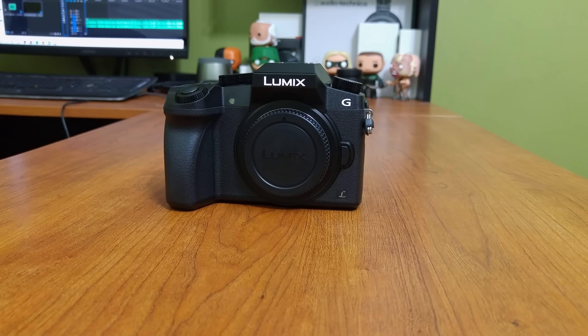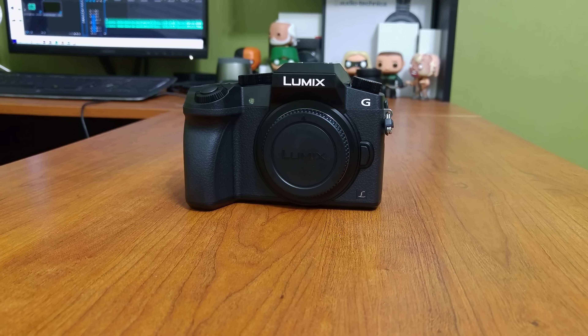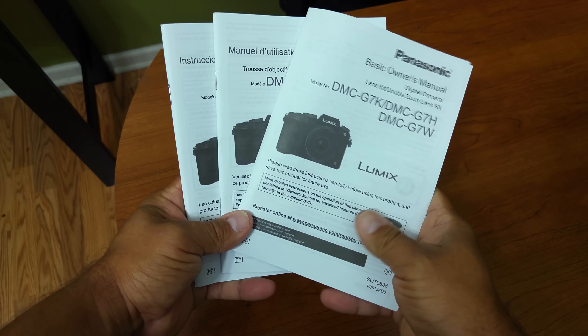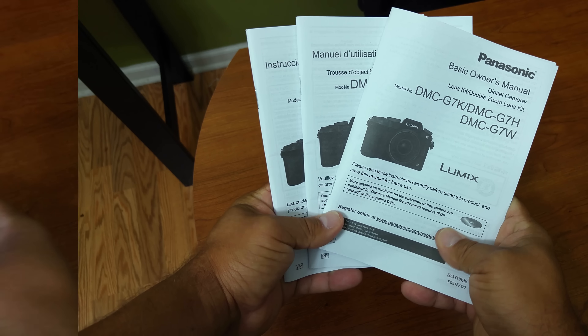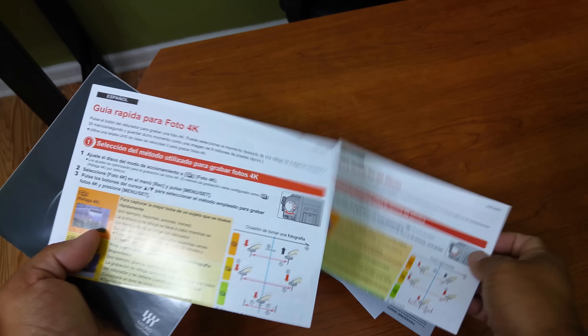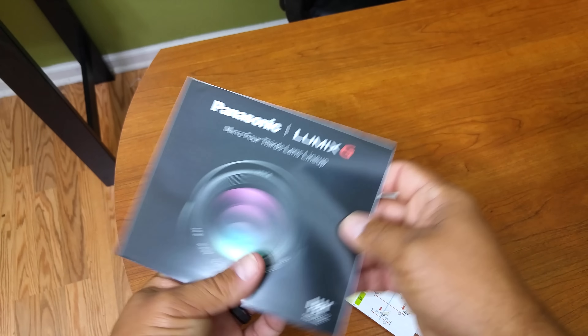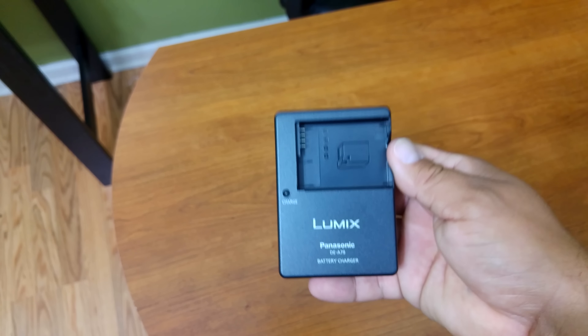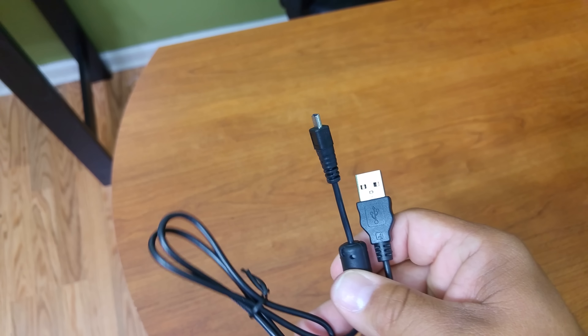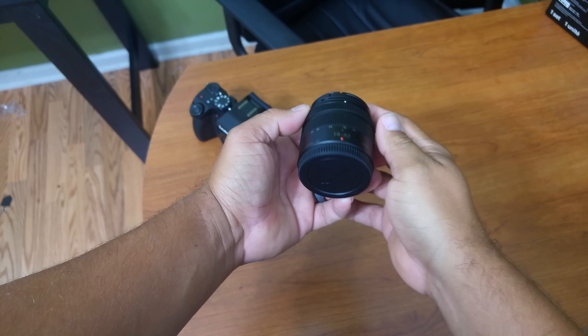This is the KK model, which is the least expensive option for the G7. Some of the things you can expect to find in the box are a user manual in three different languages, Panasonic registration and limited warranty information, a Panasonic software DVD, a quick guide for 4K photo, some Micro Four Thirds lens lineup literature, a battery charger, your battery, a proprietary cable from Panasonic, and your 14-42mm lens.